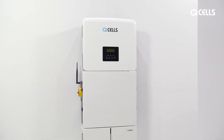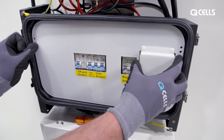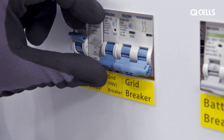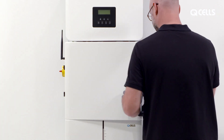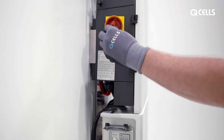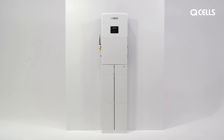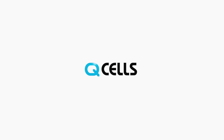Commissioning the Q-Home ESS HIB G3. Close the MateBox again by first attaching the insulating plate and switching on all the switches. Mount the door and close it. Now switch on the fuse switches, the PV-DC switch at the top of the MateBox, and finally the battery power button. The Q-Home ESS HIB G3 is now ready for use. The solar power is stored and can be used at any time.